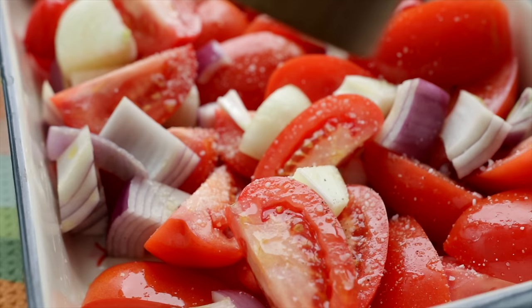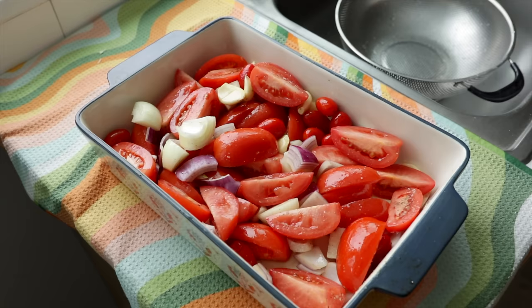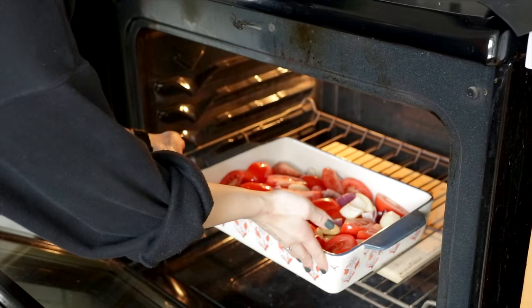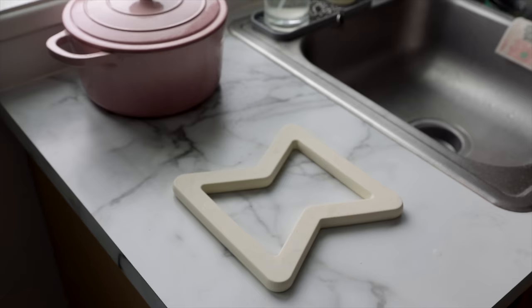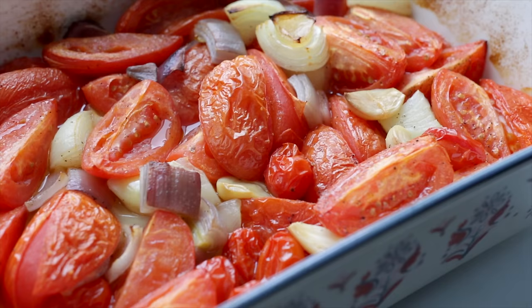You can also feel free to add in some other vegetables — maybe some that are close to going bad in your fridge that you want to use up. I oftentimes will add in some red bell peppers; you could add in butternut squash or zucchini if you like. Then generously drizzle everything with olive oil and season liberally with salt and pepper. Give those a toss and pop them in an oven at 425 degrees.